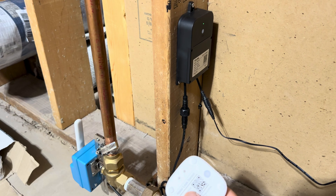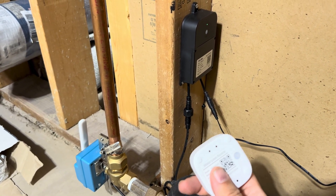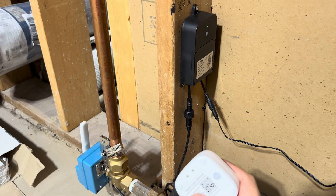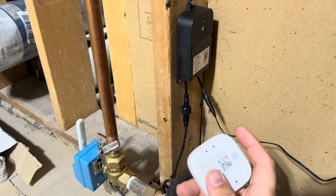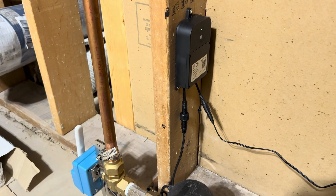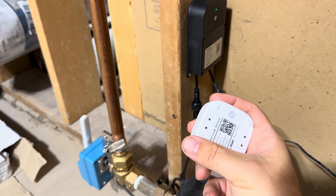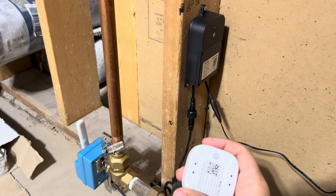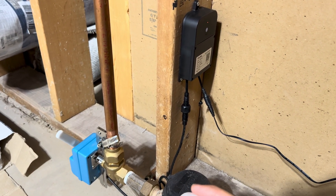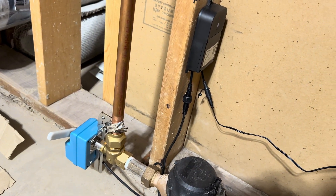With the valve open, to test that the pairing worked correctly, I'm going to trigger the leak sensor and see if the valve closes. I've not configured my Yolink hub to close the valve, so the only way this would work is if the device-to-device pairing over the LoRa network worked successfully. I'm going to lick my thumb and short these two electrodes to trigger the leak sensor — and we see that it immediately started closing the valve. This is the device-to-device communication working as intended.